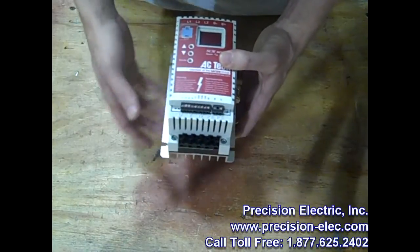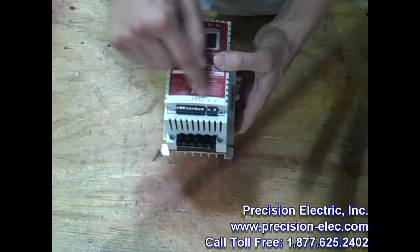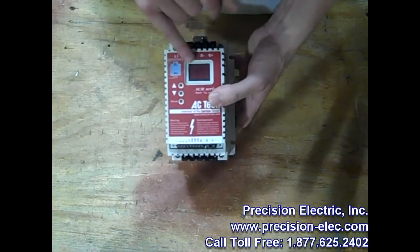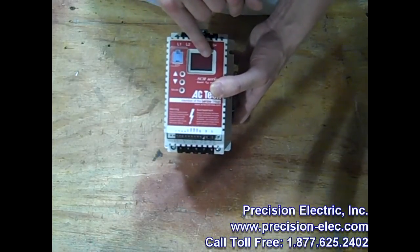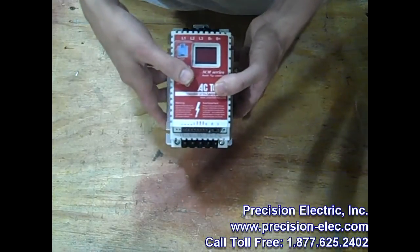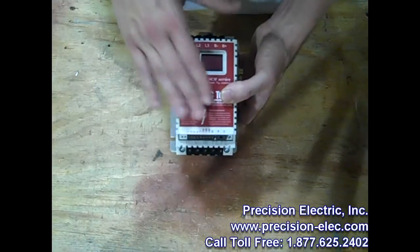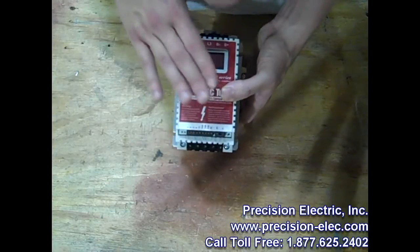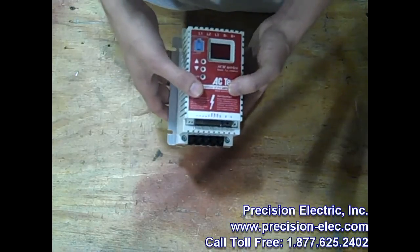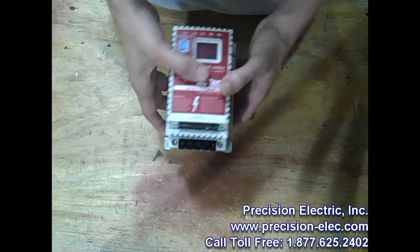The control terminals are actually isolated — here are your control terminal blocks. It has a highly visible 3-digit LED display, quiet motor operation, and it will run forward and reverse. All of these models — all of the Submicros and the SMVs — actually include a 2-year warranty. Those are the basic features included in all the Submicro drives.